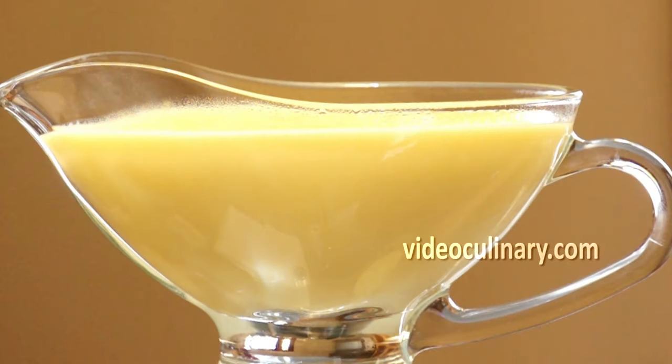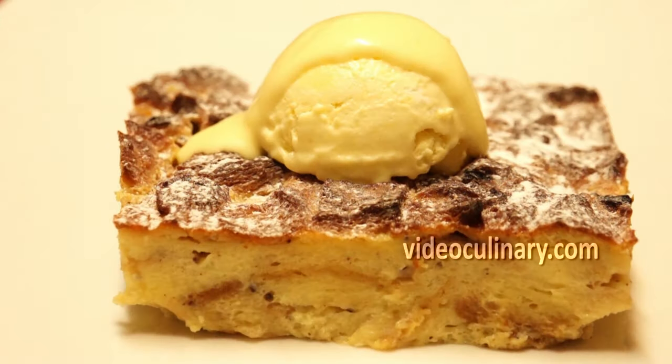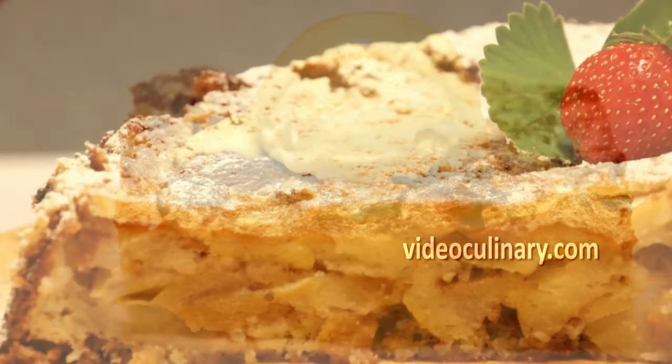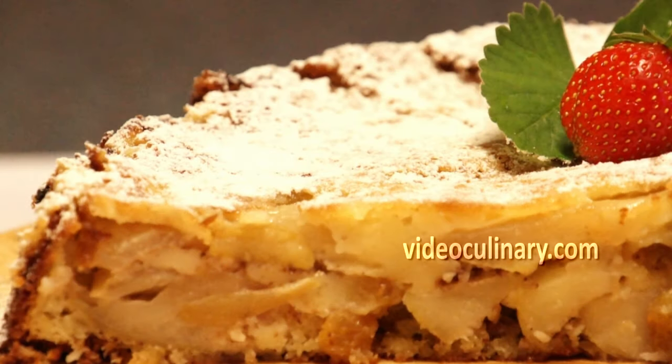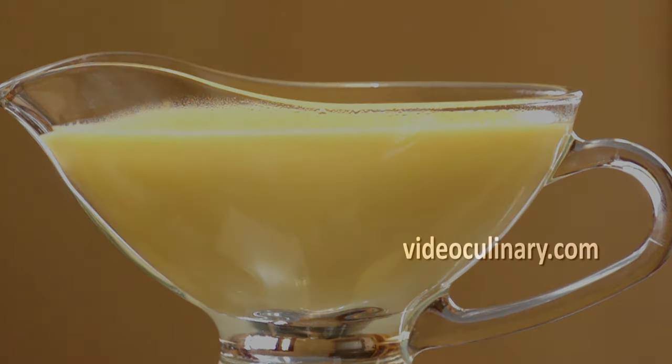Serve this delicious vanilla sauce with apple strudel, bread and butter pudding, apple cake, and many other cakes and pastries that you will find on our website videoculinary.com. Thank you so much for joining us and good luck!